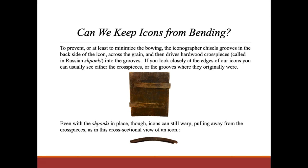Can we keep icons from bending? To prevent, or at least to minimize, the bowing, the iconographer chisels grooves in the back of the icon across the grain, and then drives hardwood cross pieces — called in Russian shpanky — into the grooves. If you look closely at the edges of our icons, you can usually see either the cross pieces or the grooves where they originally were.